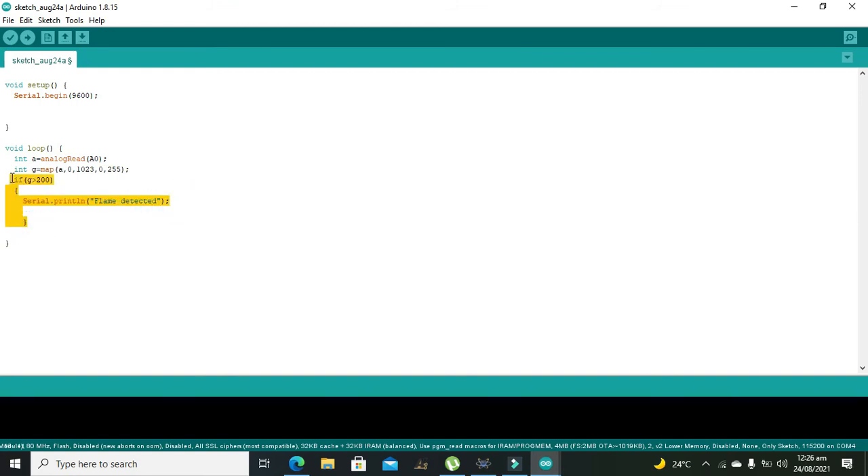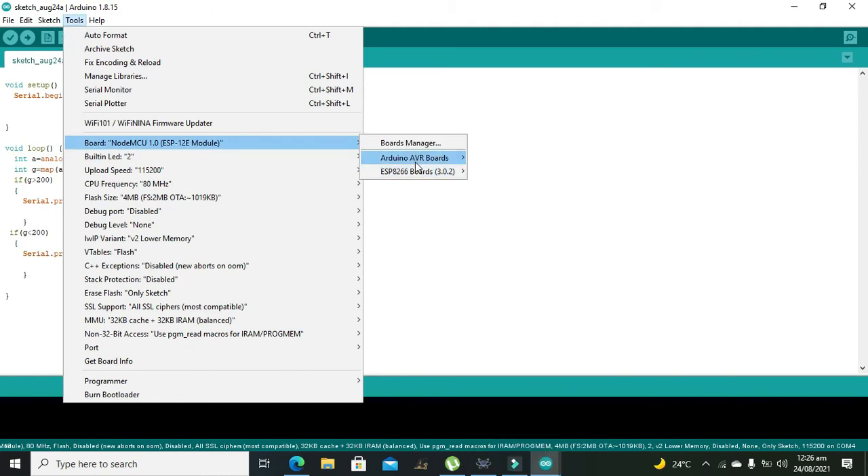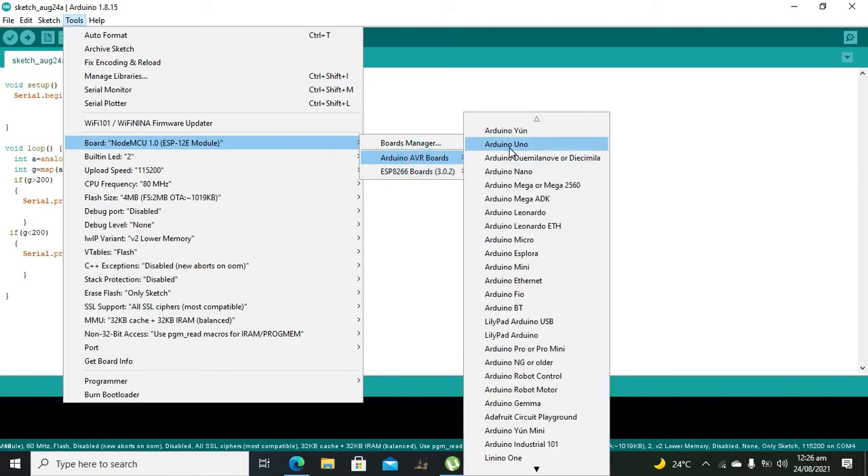If g is less than 200, then 'no flame detected' will be printed. We need to go to Tools, select the Arduino Uno board, and then run the code.